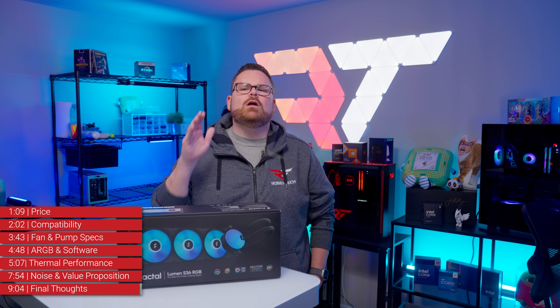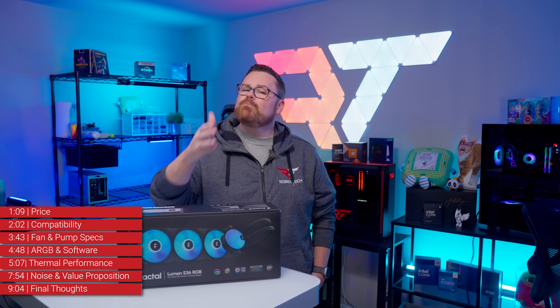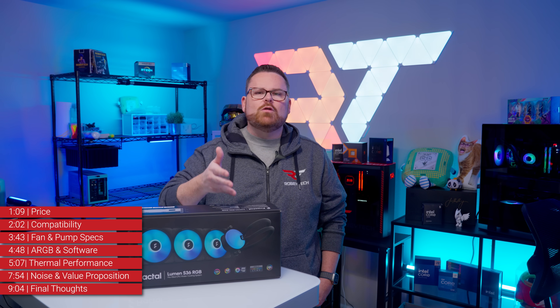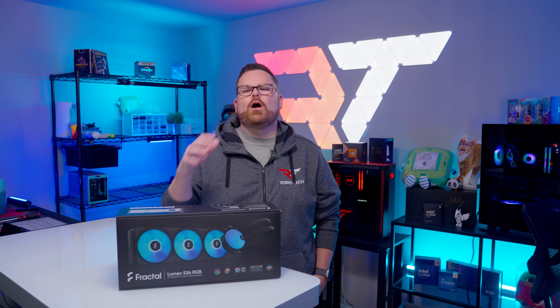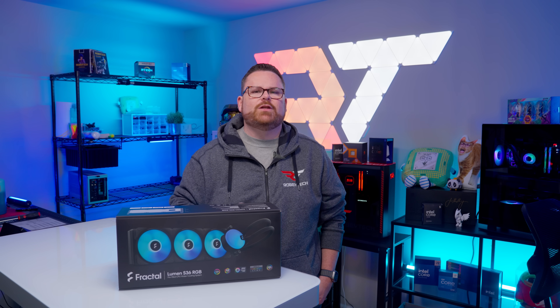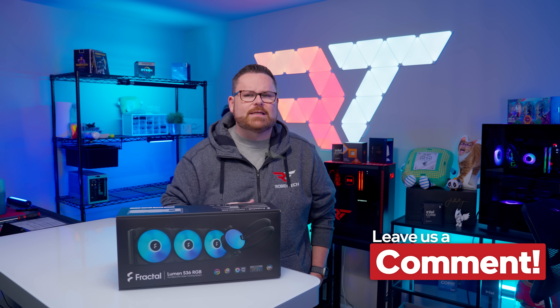But like all tech, the question of worth comes back to you — would this AIO fill your needs? Only you can decide. But whatever you do, don't unplug the RGB cable unless you're good with tweezers. And that wraps up our thoughts on the Fractal Lumen S36 V2. We want to know what you think — what do you think about the CPU block's low-profile design, and does the Lumen V2 tick the same boxes for SFF builds for you as it does for us? Let us know in the comments below.